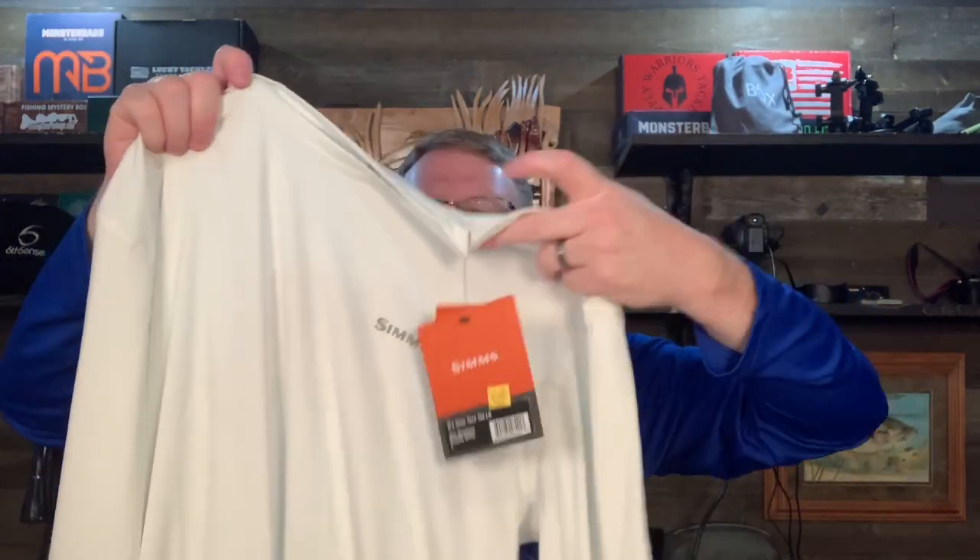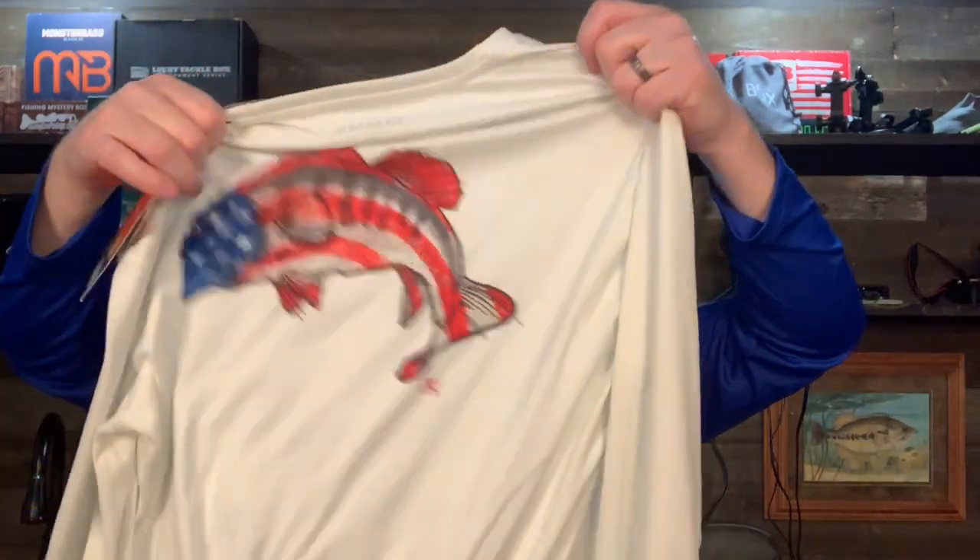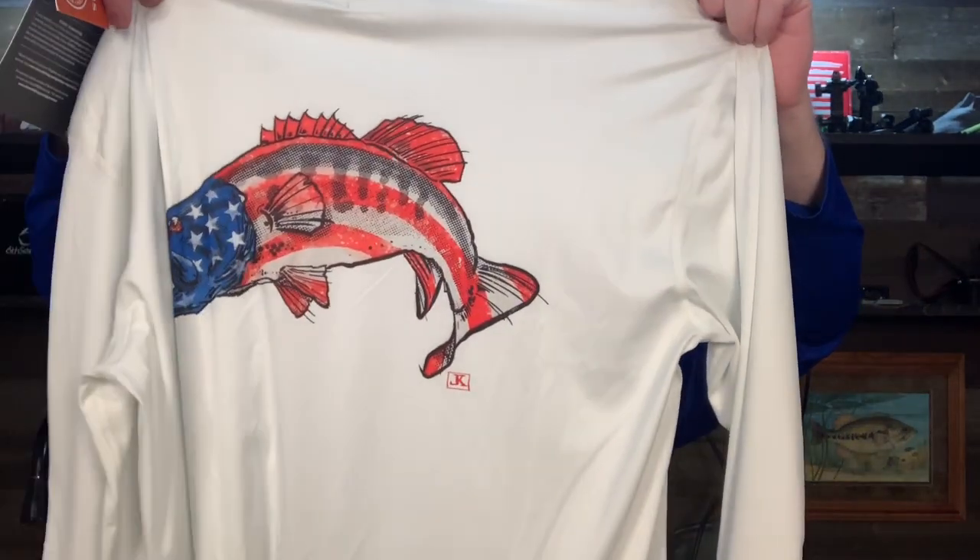Summer fishing shirts — this is it. These are great. Can never have enough of these shirts. They keep you cool and protect you from the sun.